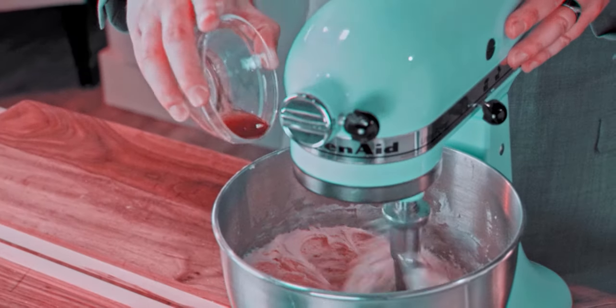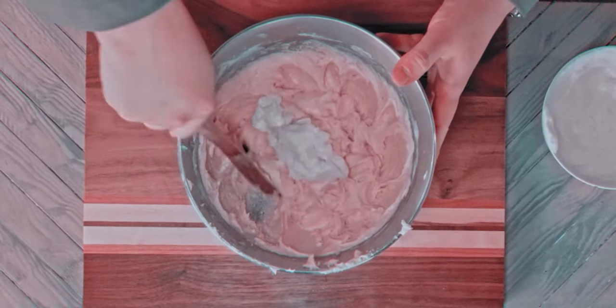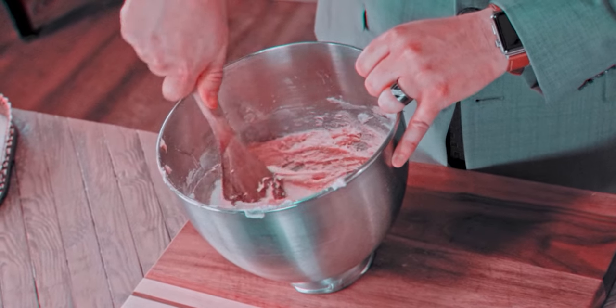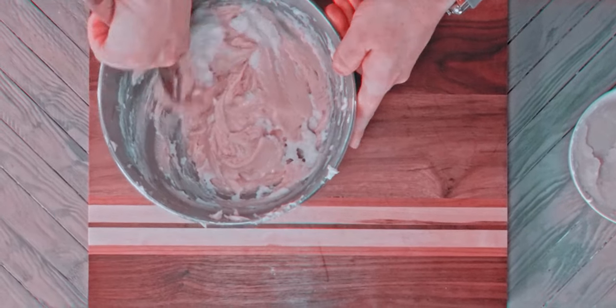Add in the vanilla extract and — you guessed it — mix it in. Now carefully fold in the whipped egg whites a little at a time, trying to keep everything light and fluffy. Though it may have been a better idea to beat the egg whites right before mixing, as these have begun to harden.